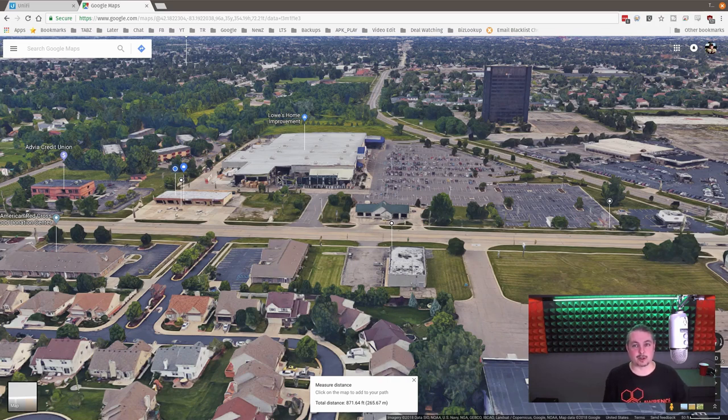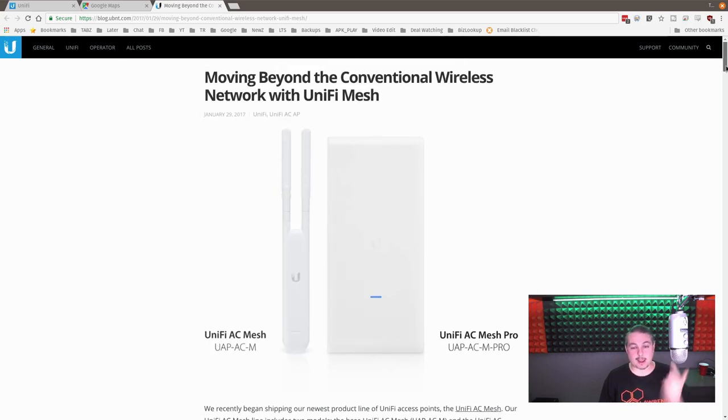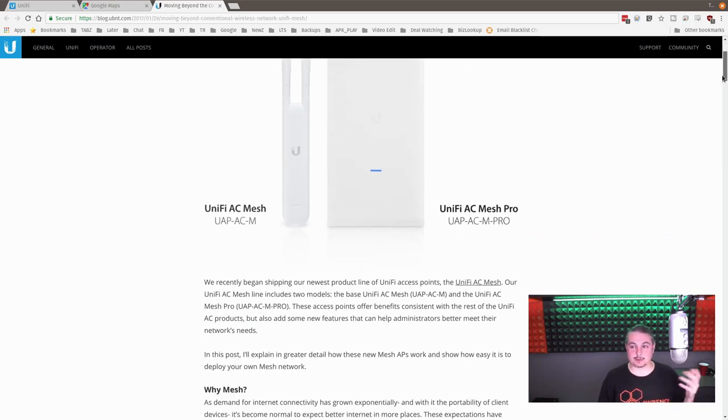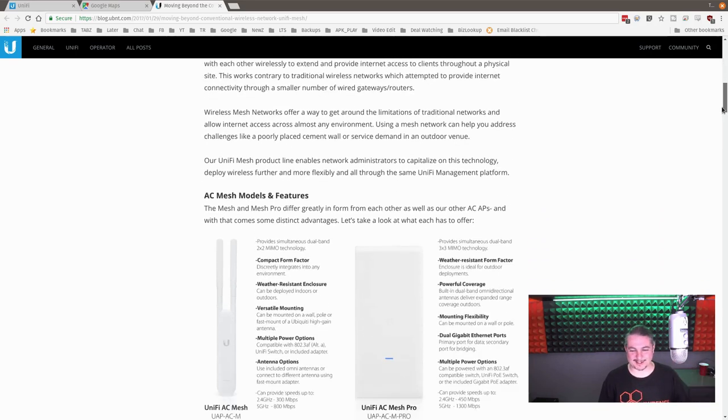Anytime you have an option of either a mesh network or hardline, always go hardline first. You want a solid wired connection from the routing equipment and switch to the device — that's how you get absolute best performance. That said, we know that's not always possible, so meshes are popular and Unify has done a wonderful job. Even at a distance greater than recommended, we could still make a phone call and stream. I was using Zoiper for that — no latency issues.